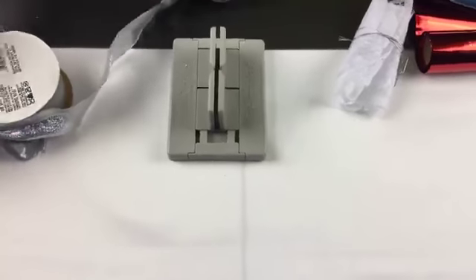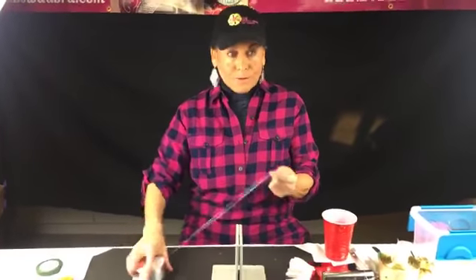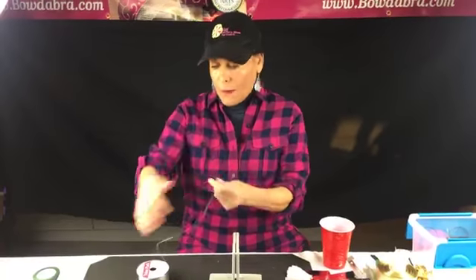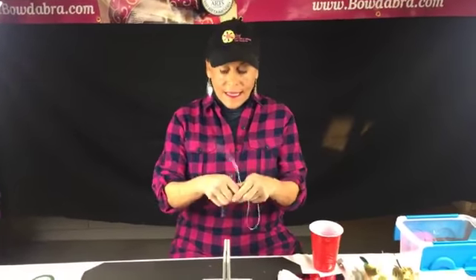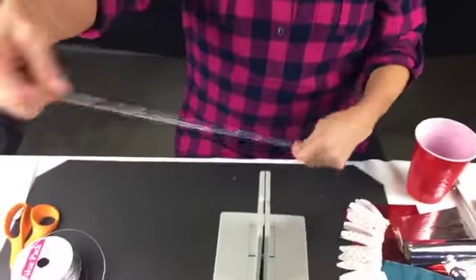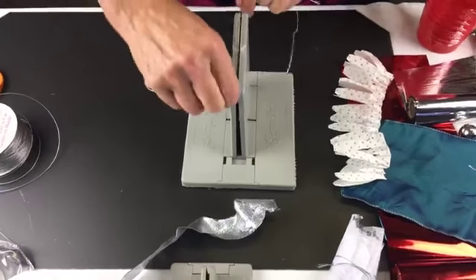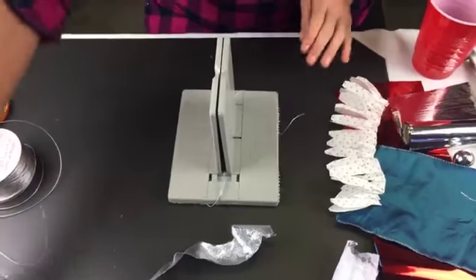Just in case you're not familiar with the Bowdabra, I'm going to take my Bowdabra bow wire. The cool thing about the wire is it's really strong but you can cut it with scissors, which I love — and it is a wire, not a cord. The first thing I'm going to do is fold my Bowdabra bow wire in half and just lay it down into my Bowdabra, tucking the ends underneath so they stay out of my way.